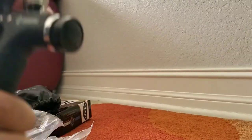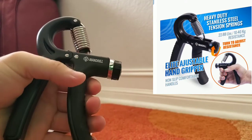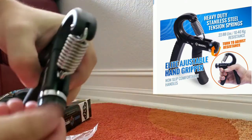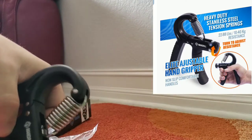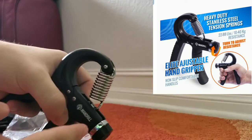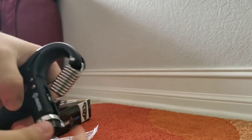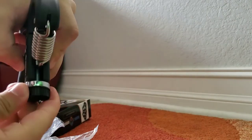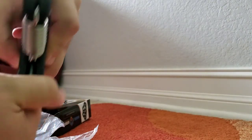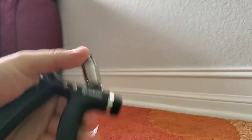Let me get right into it. This is the adjustable hand grip. Off the rip it feels very good — it has that grip already on both sides, so when you sweat or get tired the grip will help you. I was messing with the adjuster because I've never had an adjustable hand gripper. Learning how the mechanics work — it's super easy. You just turn it to the right to tighten it, turn it back to the left to untighten it.